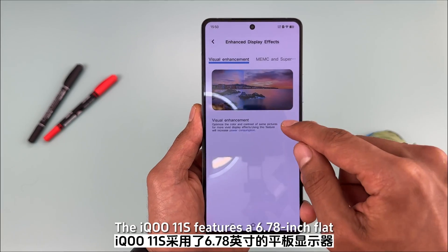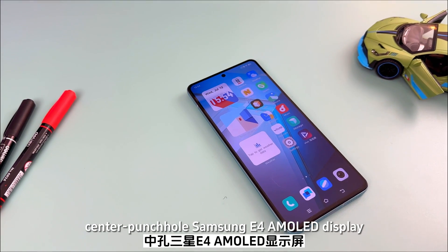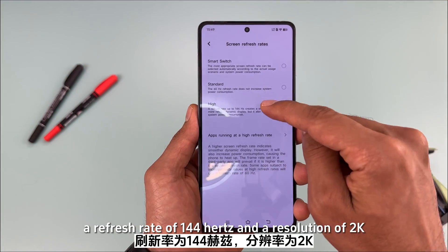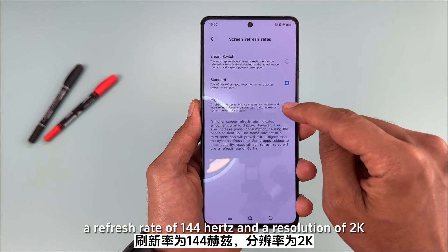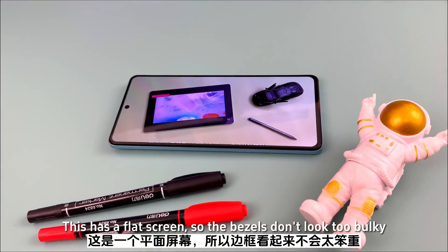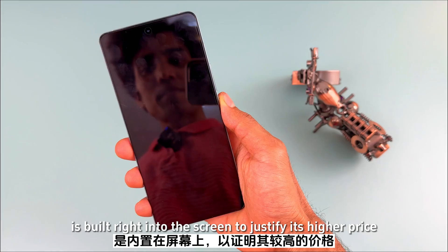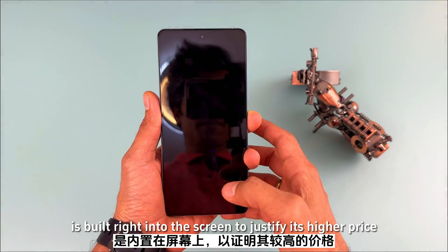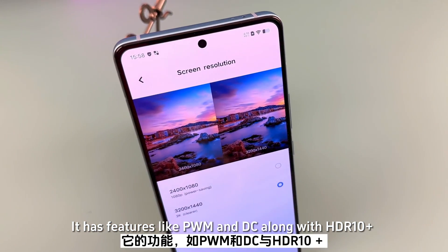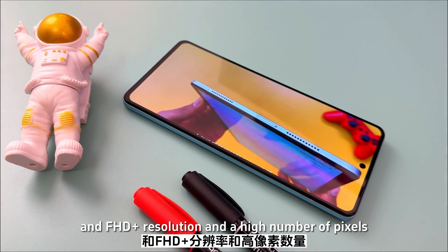The IQ 11S features a 6.78-inch flat center punch-hole Samsung E4 AMOLED display. It has a peak brightness of 1800 nits, a refresh rate of 144Hz, and a resolution of 2K. The flat screen means the bezels don't look too bulky, and the fingerprint sensor is built right into the screen. It also features HDR10+ and DC dimming, along with high pixel density.